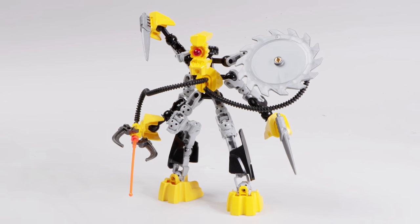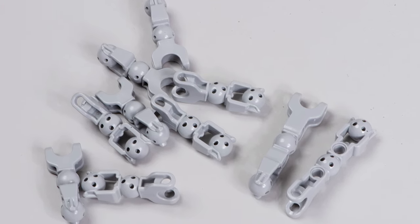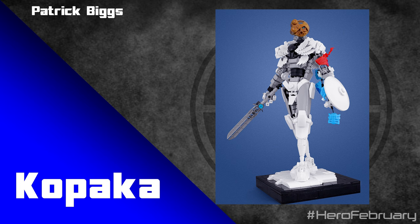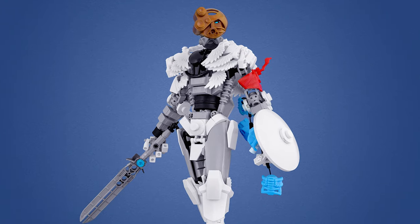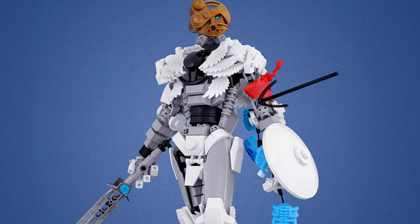XT4 has lots of awesome pieces, like this huge amount of light bluish grey CCBS bone pieces - you get a heap of them. This piece is super common in black and dark bluish grey, but getting so many in light bluish grey is a joy. Patrick Biggs has used some of them on his MOC of Kopaka. Kopaka Mata has a very specific colour scheme of grey joints and white hands, feet, torso, and face. Patrick has replicated that colour scheme using more modern LEGO elements, and it looks fantastic.